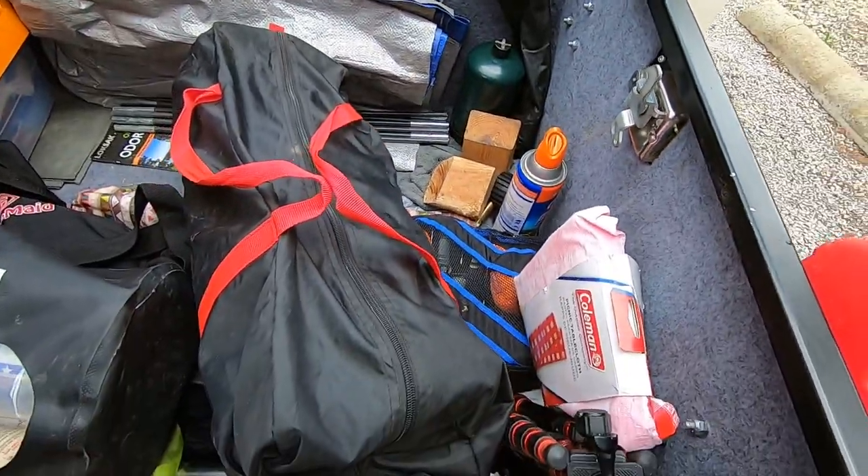Basically that's everything except for little odds and ends that I carry in there. So that's what's in my trailer.